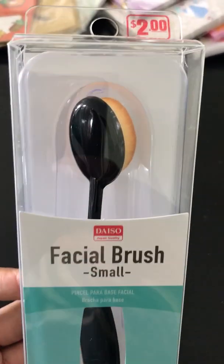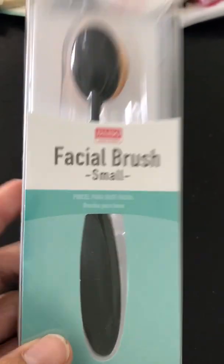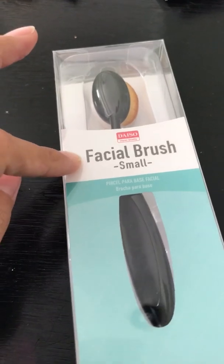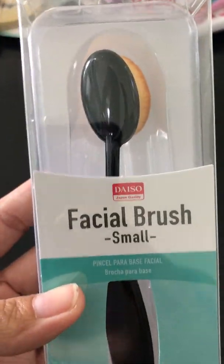Hi crafters, it's Lorena. I'm back with a small video from Daiso. I haven't been making many videos — my mother was sick during the summer and I took a couple trips with my mother-in-law. I'm back on schedule now; my daughter started school yesterday. The first thing I'm going to show you is this facial brush I bought at Daiso for $2. I saw someone use these brushes for stenciling and said it works really well — I think it was Kim. I don't use it for makeup, but I'm going to try it. They had a larger one for $4 but I went with this one.